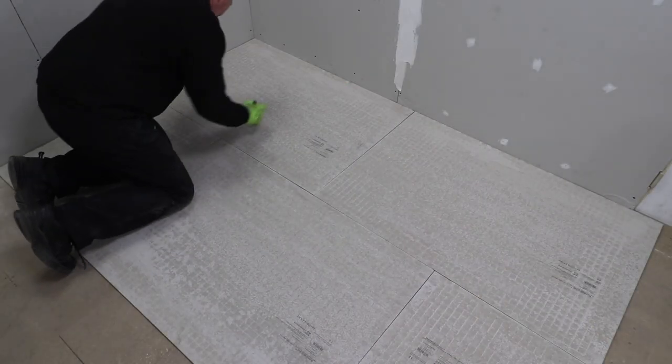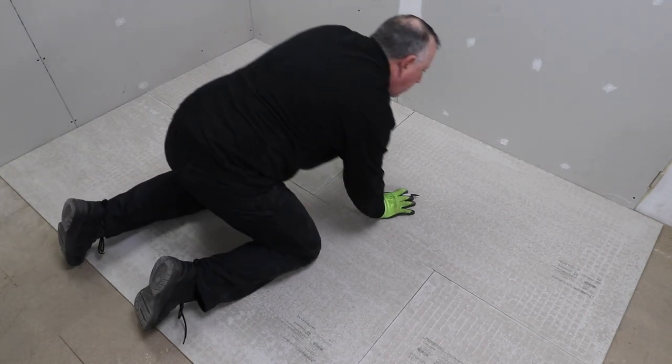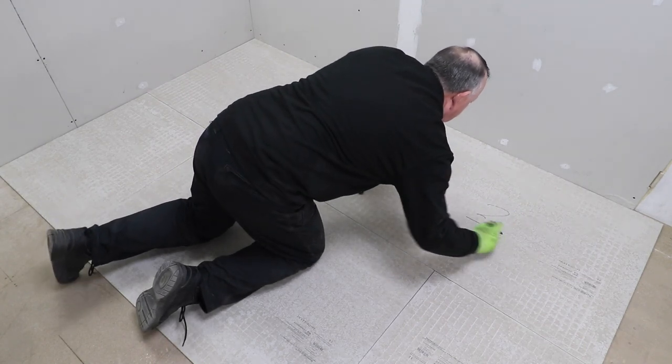I've numbered the boards I've just dry fitted, as well as marking some witness marks on them, just to make sure I get them round the right way when they go back.